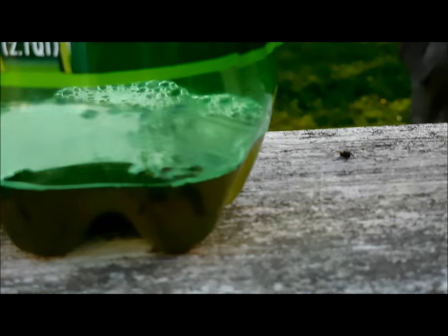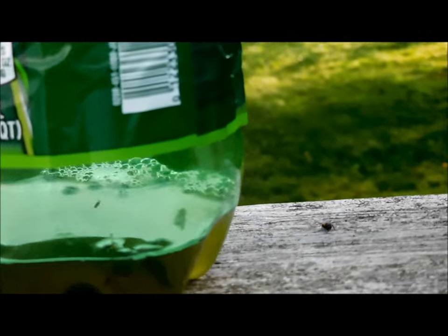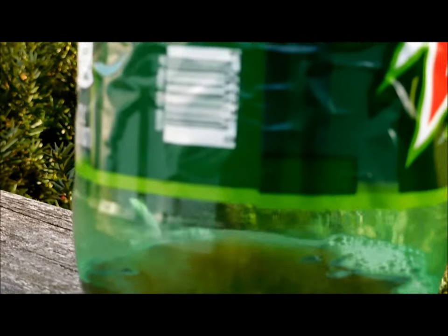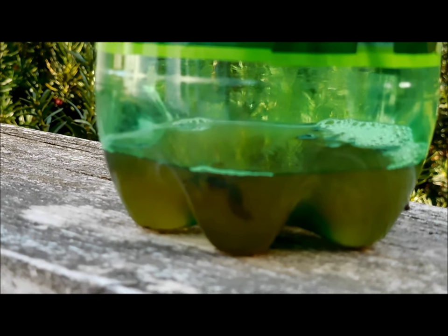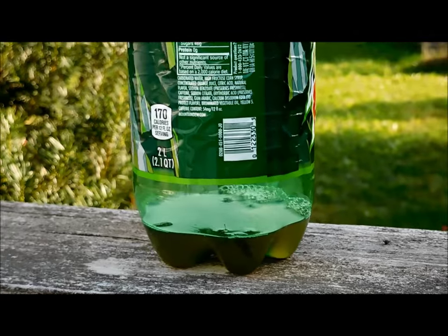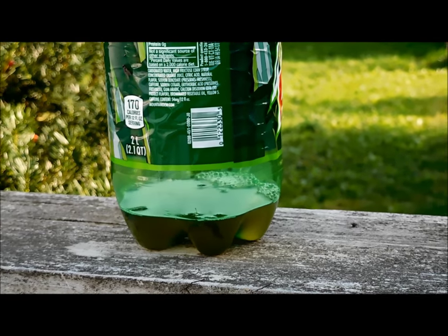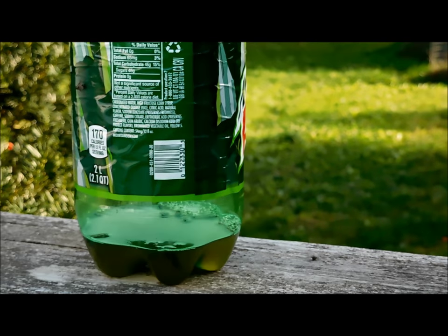I set one at my barn and over at the front of the house where the kids play because we've got so many of them. They really like this fermented fruit from the wine, so if you don't have that, use the substitute like I recommended with the cider. We'll come back tomorrow and see how many we've got. Get rid of these stingers.